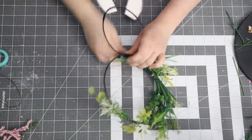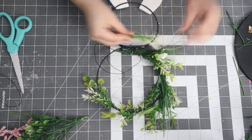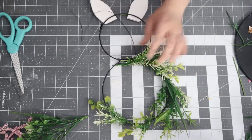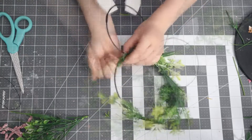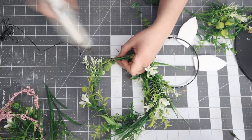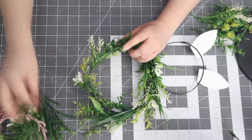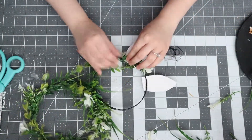I tried to get this wreath as full as I could, using as much greenery as I had on hand. I'm adding the floral and wrapping wire all around the circle as well as the head. I also added more wire to the center piece where I hot glued it for extra security so it doesn't bend. I went back in and hot glued some pieces where I felt it wasn't full enough.